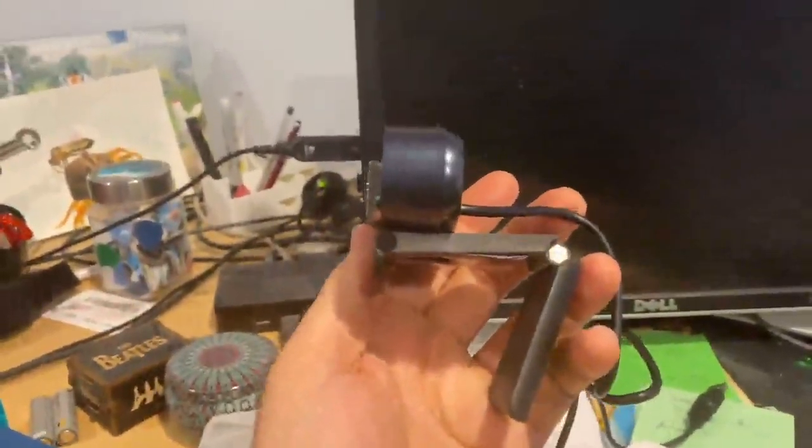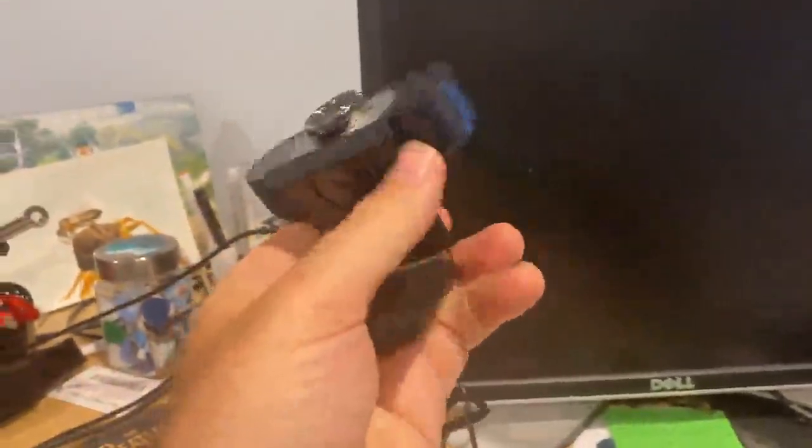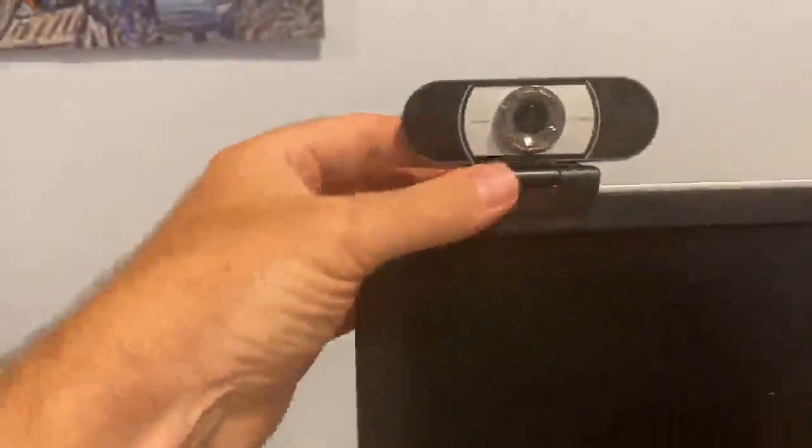This camera works well mounted to the top of a monitor. I've got this old Dell monitor here. It's got a rubber backing and it's a little bit weighted, heavier in the back, so you can just adjust it and set it on a monitor that way — right about eye level. Perfect.